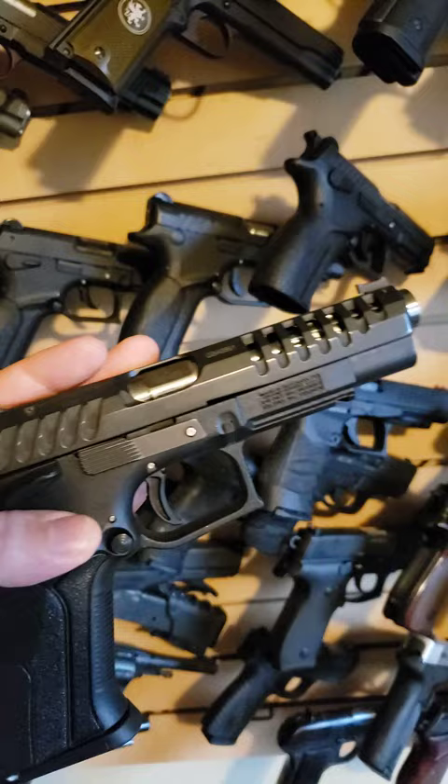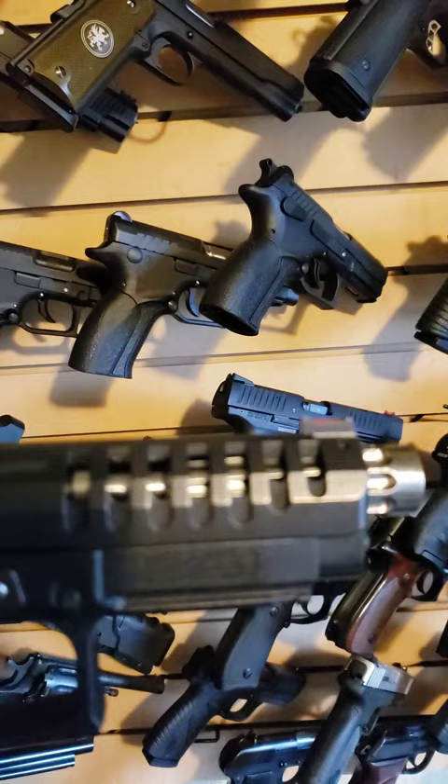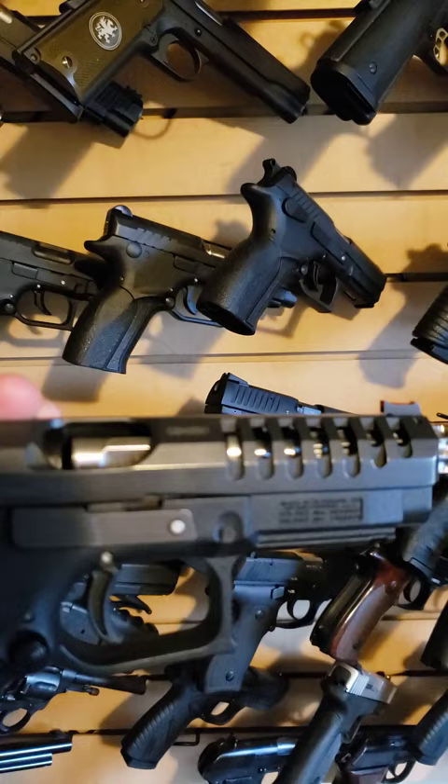One of them I wanted to show you — the Excalibur, this is the 5-inch with a fluted bull barrel. You can see the flutes there through the slide, and you'll notice the barrel rotates instead of dropping. That makes these things super smooth to shoot; you don't have that weight shifting in your hand under recoil.